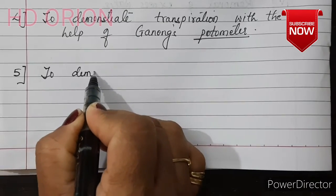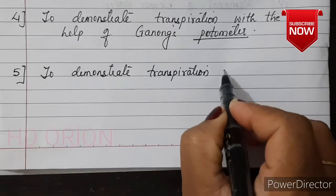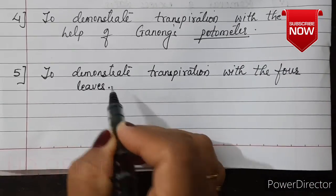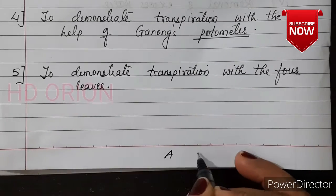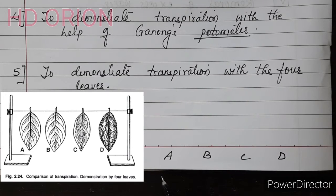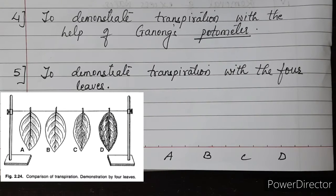The fifth experiment uses four banyan leaves to demonstrate transpiration. The four banyan leaves, labeled A, B, C, and D, should be of the same size. On leaf A, vaseline is applied on the upper surface. On leaf B, vaseline is applied on the lower surface. On leaf C, vaseline is applied on both surfaces. Leaf D is left uncoated. Vaseline is an oily, waxy substance that blocks the stomata pores and prevents transpiration.